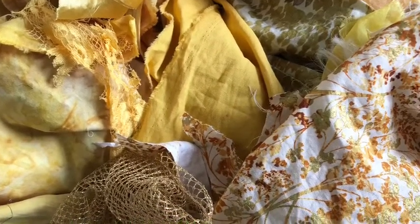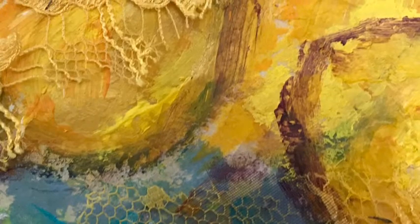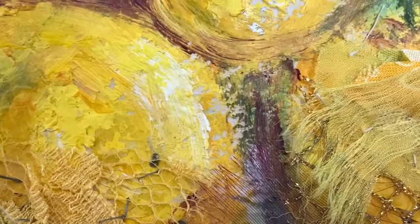You can see the fabrics I have ready to choose, and this is the back. You can see my big stitching just to hold the pieces together. Here you can see how the lace and fabrics have built up over the paint.